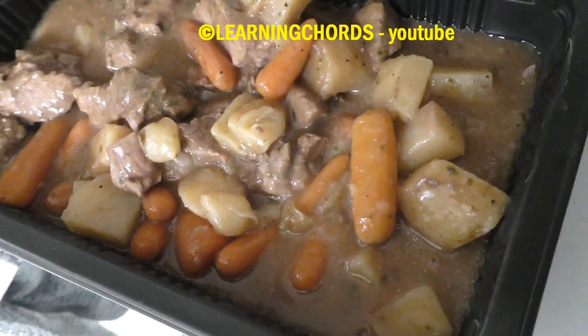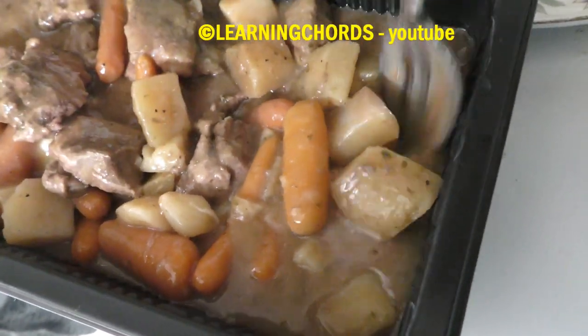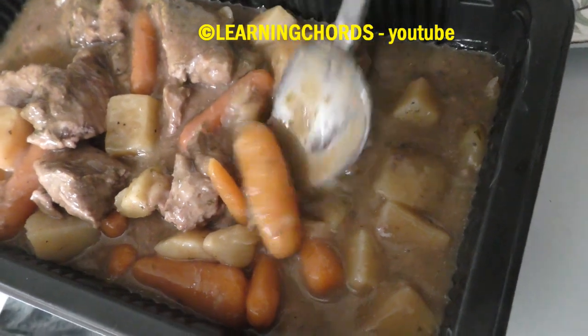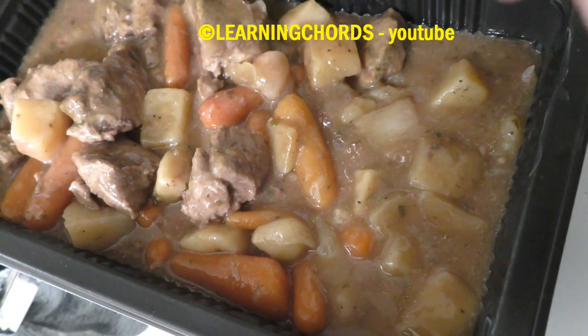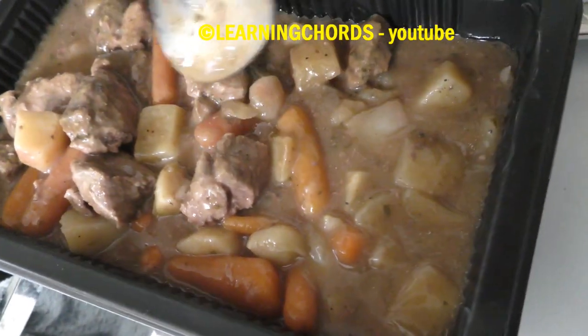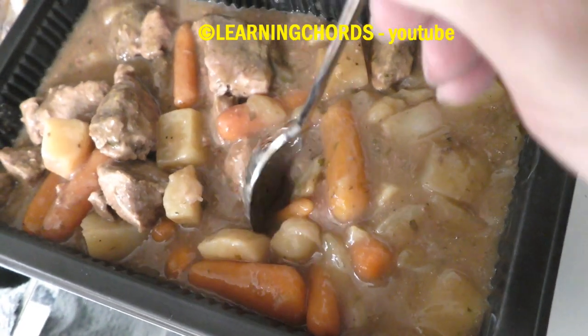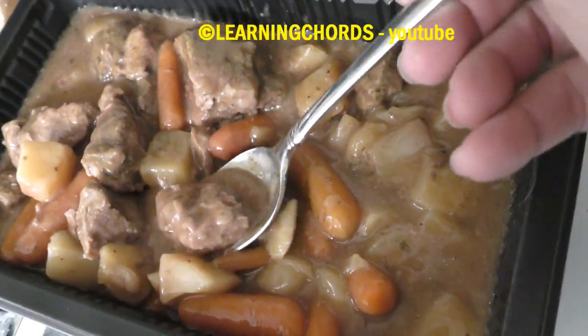So this has got some nice pieces of meat, and some potatoes, and some carrots. That's really all I see. I'm glad they didn't put peas in here. I know people like carrots, but why put carrots in there? Why couldn't this just be a meat and potatoes meal? Why can't you just leave the carrots out? I know you're doing it for fiber, so you don't sit on the toilet for hours, but come on. Cooked carrots.